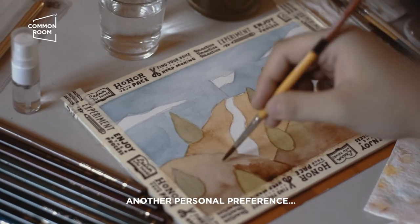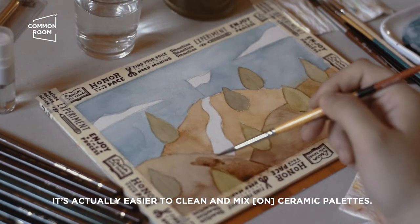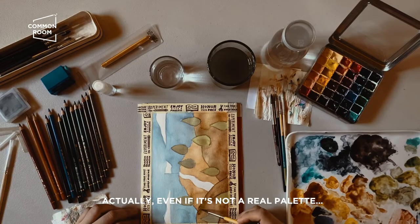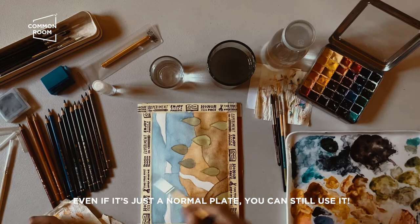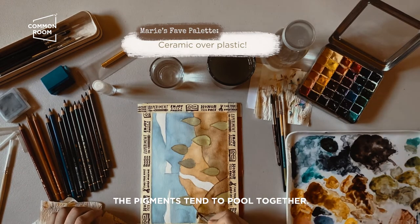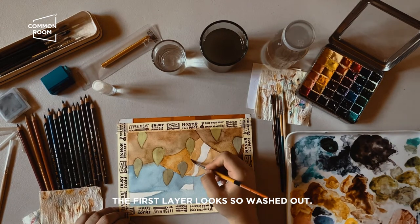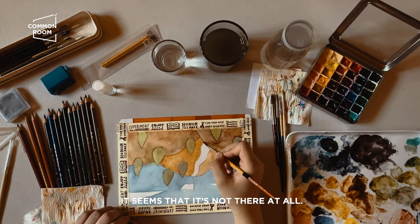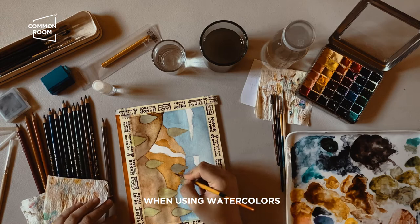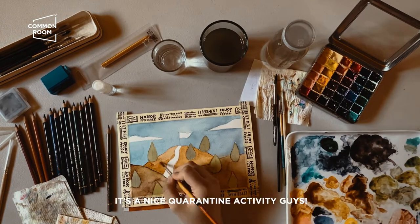Another personal preference: it's easier to clean and mix colors on ceramic palettes. Even a regular plate works — because with plastic palettes the pigments tend to pool together. The first layer looked extremely washed out, but when using watercolors you really have to layer up.